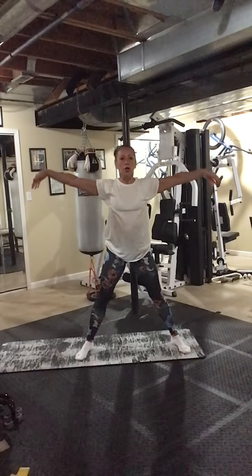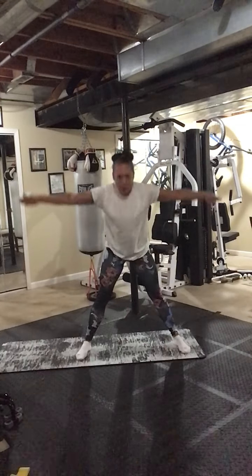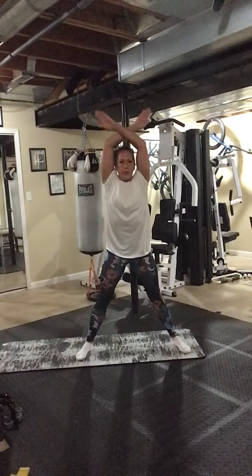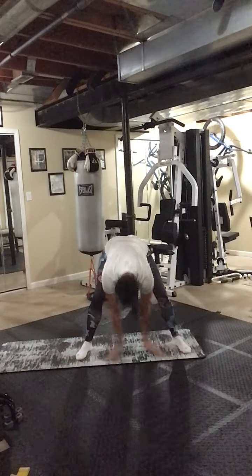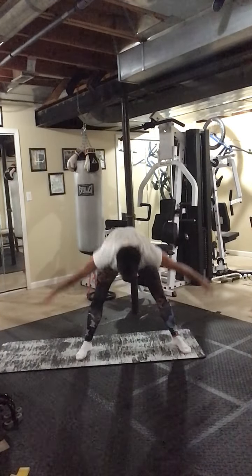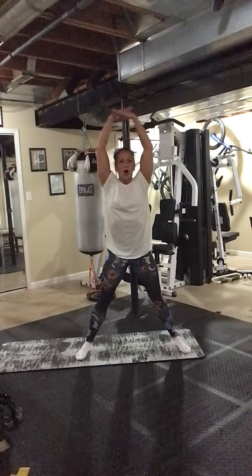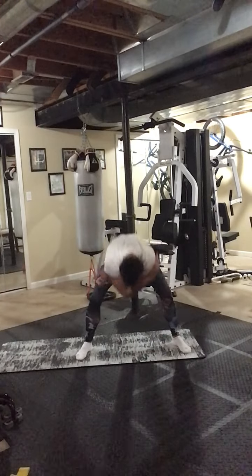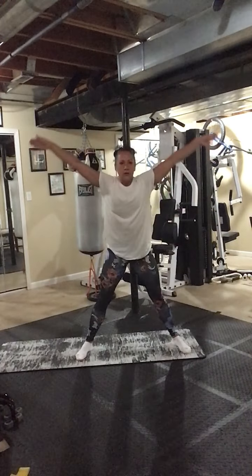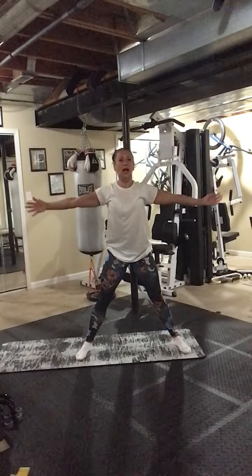Arms out, down, scoop, bend the knees and roll it up. Dive down, bend the knees, scoop it and then back up. Two more like that, open it. One more, dive down.